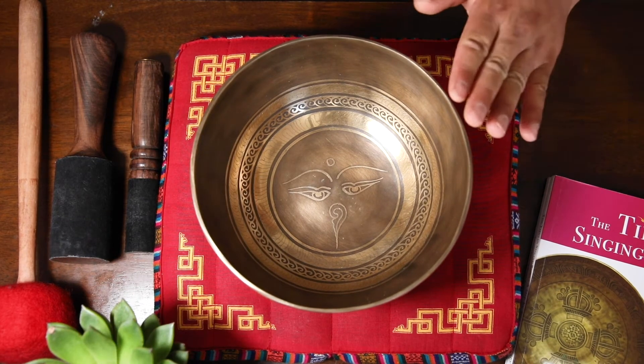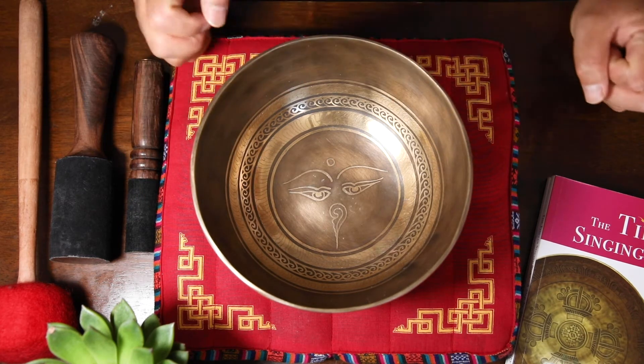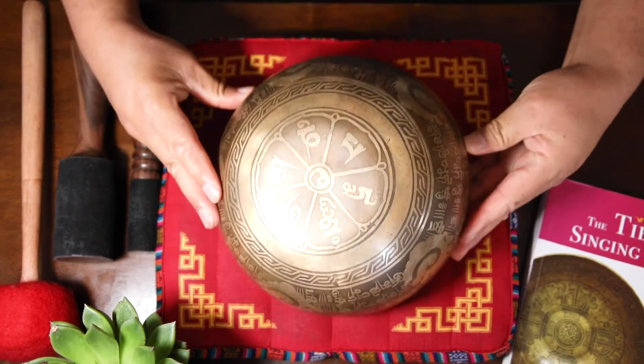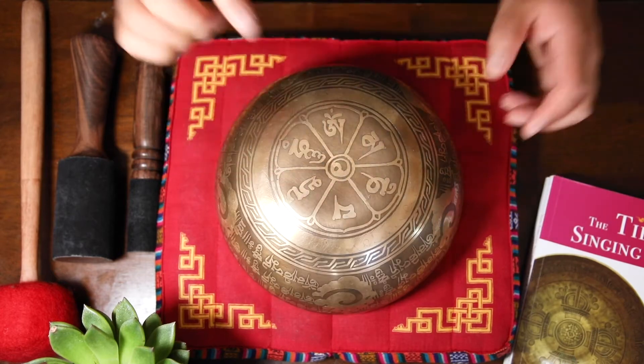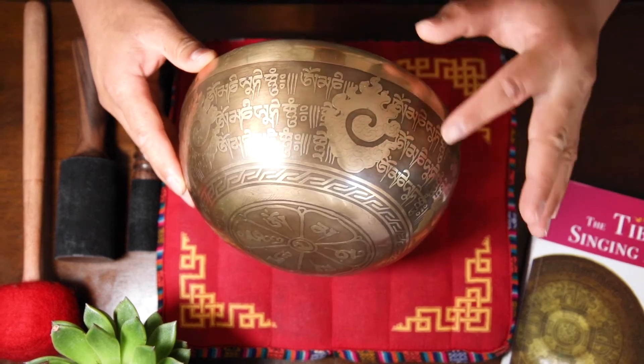This bowl is fully handmade. There is an etching inside and outside. Right in the middle you can see the Buddha's eye. If you turn it over, you can see the Mantra of Buddha of Compassion — that is Om Mani Peme Hoon — and the same mantra repeats on the side.